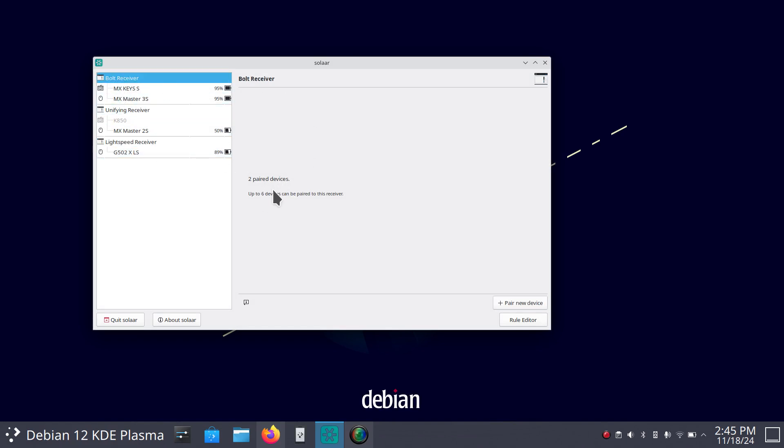The Bolt can be paired to six devices. The Unifying — which is older technology — six also. The 2S cannot be married to a Bolt receiver, and the 3S cannot be married to a Unifying. In other words, you cannot program a 3S to a Unifying — it has to be with a Bolt. And the 2S cannot be paired with a Bolt receiver; it has to be Unifying. Hopefully that piece of information, if you're shopping for toys to mix and match, will be valuable to you instead of wasting your money.